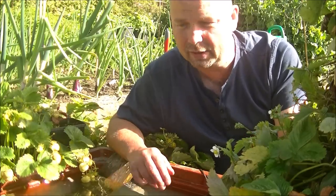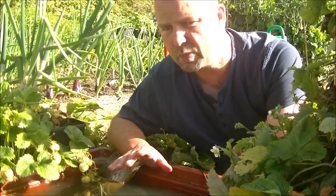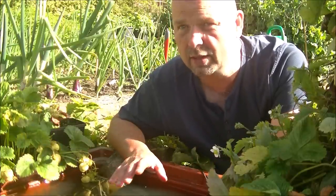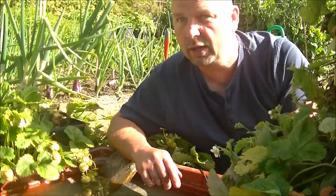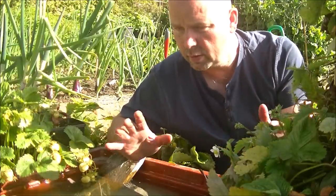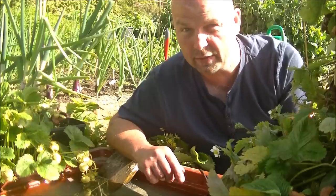I've got no doubts that this filter is going to clean this container, which is approximately 900 to 1,000 litres — about 260 gallons maybe. That's a lot of water for that little pump to cope with. But it will — it definitely will. So I'll come back to this in a few days and we'll see the results.